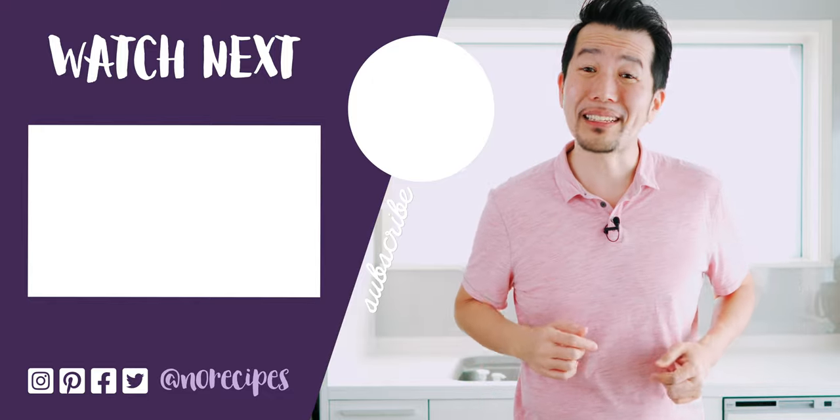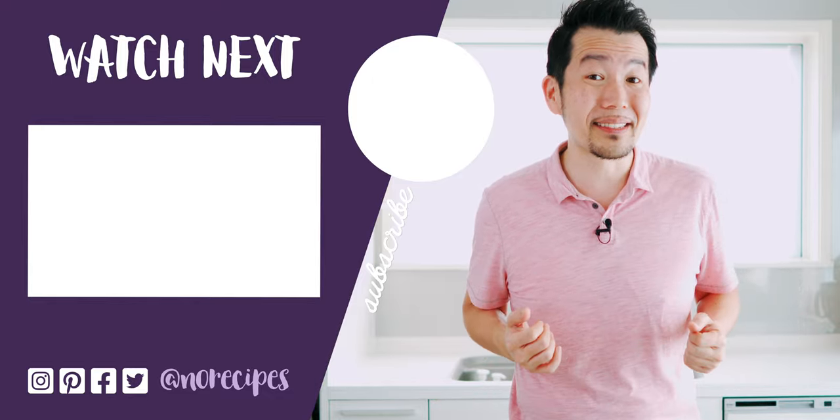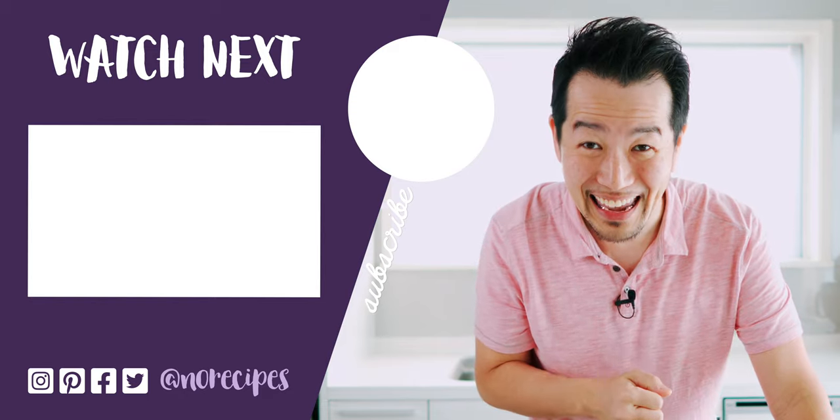Have fun with it and let me know what you come up with in the comments down below. If you enjoyed this video, let me know you want to see more like it by giving this a big thumbs up and by sharing it with all the rice lovers in your life. I want to send a special thank you to all of my patrons who helped to fund this video — you know who you are, and you're amazing. If you're learning something new from my recipes, I hope you'll consider clicking the link to join the No Recipes crew and help support our future videos. I'm going to go make some miso soup to have with this rice, but I'll catch you in the next one.